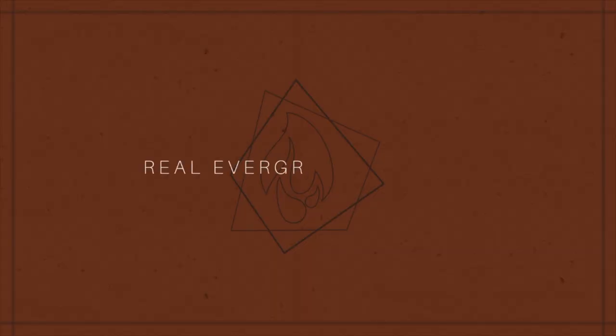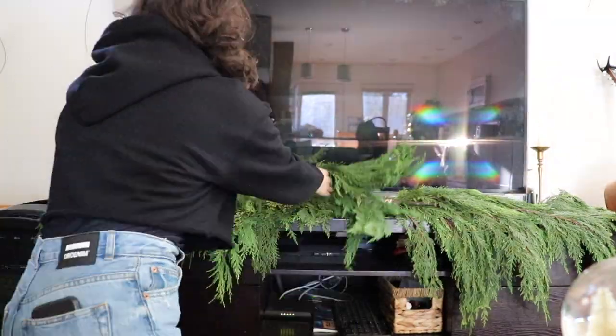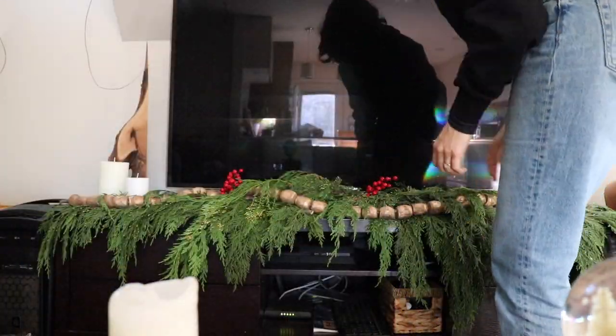This year we started using real cedar garland. I do still have my fake garland from previous years and I'm going to hold on to it for a couple years just to make sure I'm not going to be using it, but I tried out real garland this year and I like the look of it way more. I don't have to store it every year. I'd specifically suggest cedar garland as opposed to other evergreens because cedar doesn't have needles, so you're not going to be constantly cleaning up needles. It might seem expensive to buy garland every year, but where we live you can just go out and find cedar trees in the bush and cut some branches off. If that's not the case, the garland I got was pretty cheap anyway.